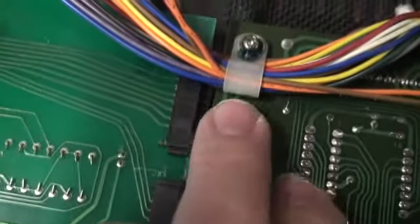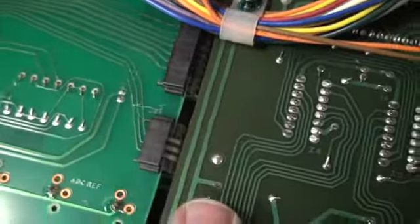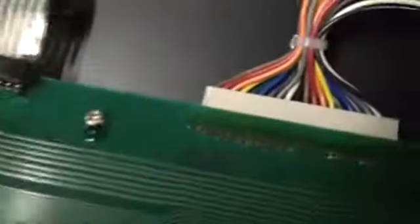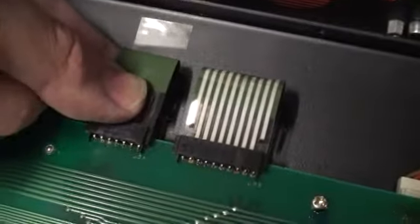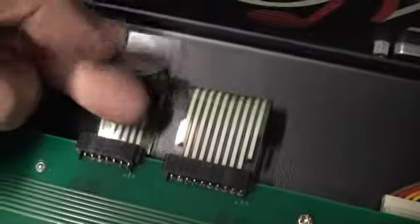So here is our grounding lug and it goes into this. Again my nut driver wasn't long enough, but that's okay — I've got others and I also have a wrench. And here are the panels, and here are the ubiquitous and much maligned ribbon connectors. They look pretty good actually. That looks really good.